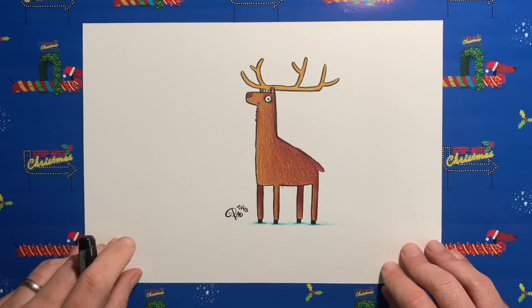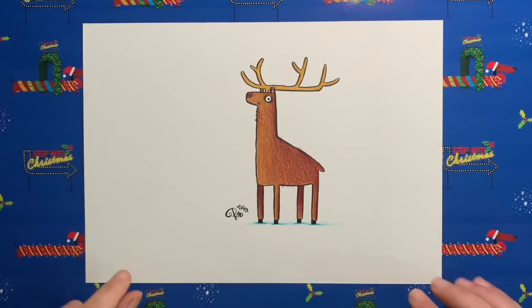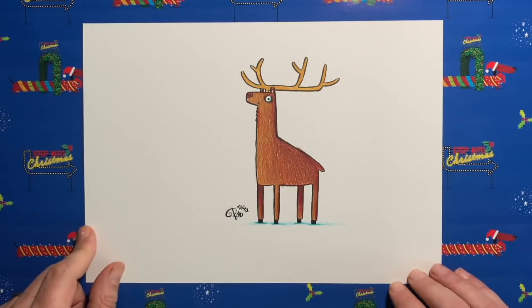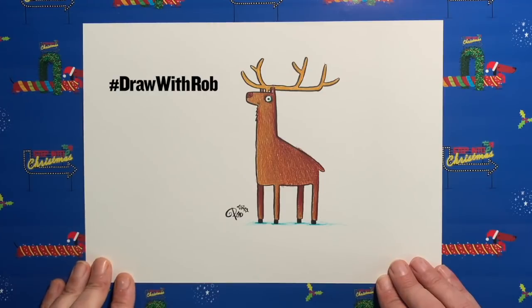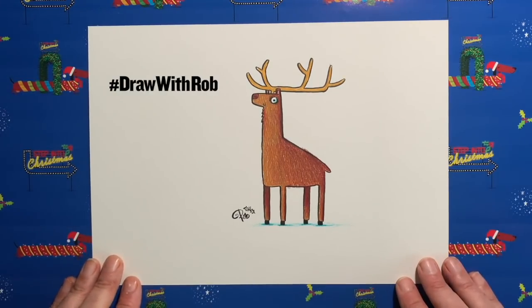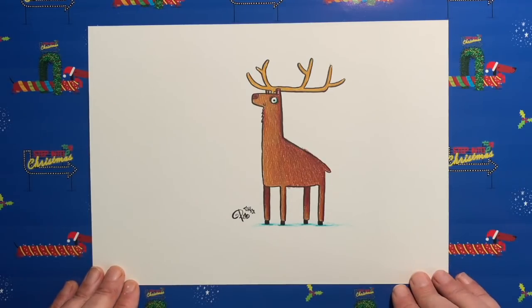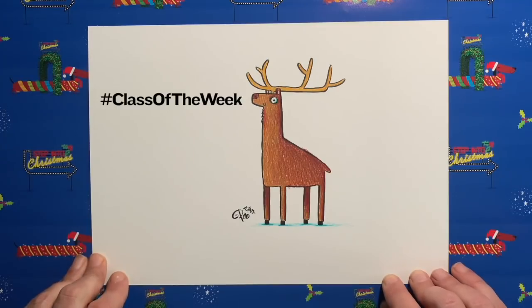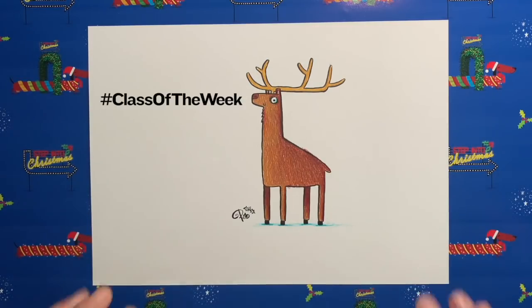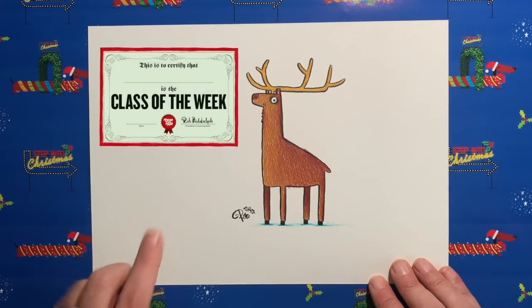I hope you had fun drawing yours and colouring yours in. Get your grown-up to take a picture of your drawing and post it on social media using the Draw with Rob hashtag — that way I'll get to see your lovely Christmassy pictures. Any teachers who want to get their class to hold up their drawings of reindeer can take a picture and tag it with the hashtag 'class of the week'. Use the Draw with Rob hashtag and I will choose which class of the week I like best, and you will get a little certificate to show that your class is the class of the week.